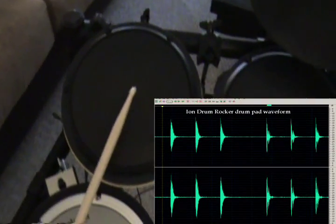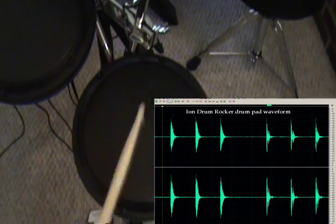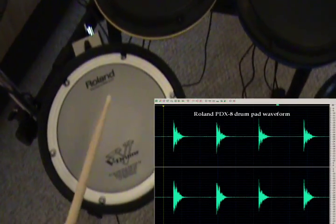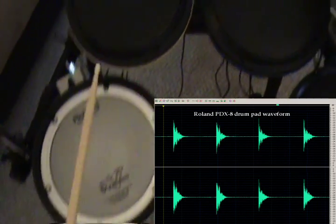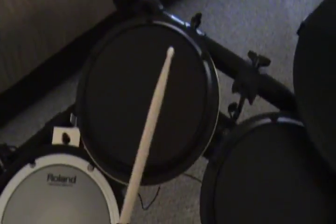Now we'll move over to the Ion pads. And then the Roland. So we've got Roland, Ion, Goodwood. Goodwoods are about the quietest of all of them. The comparison I wanted to make was between the Ions and the Rock Band 2 — quite a bit of difference in sound there.